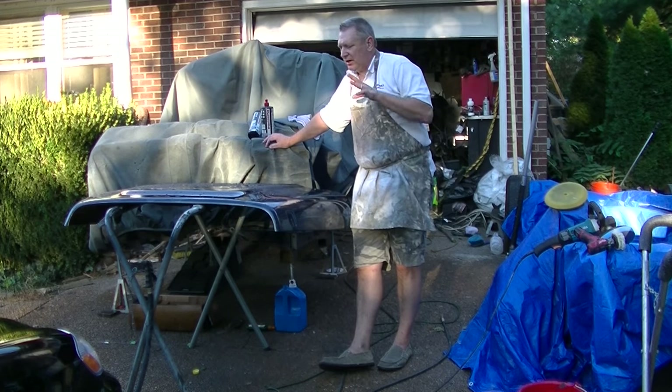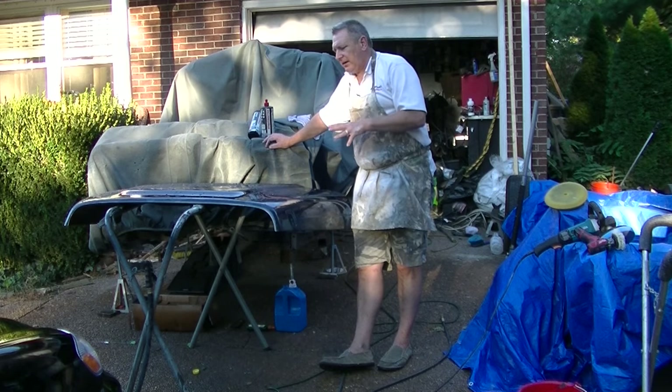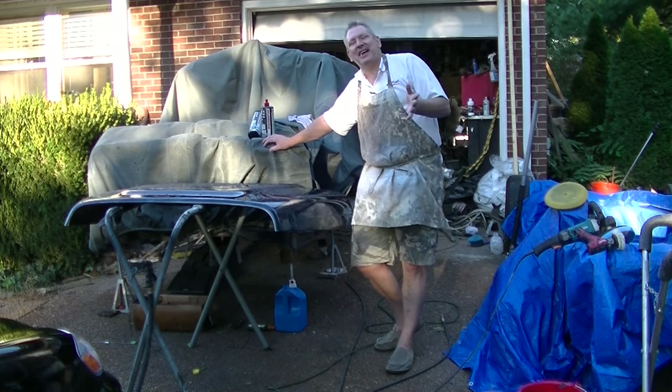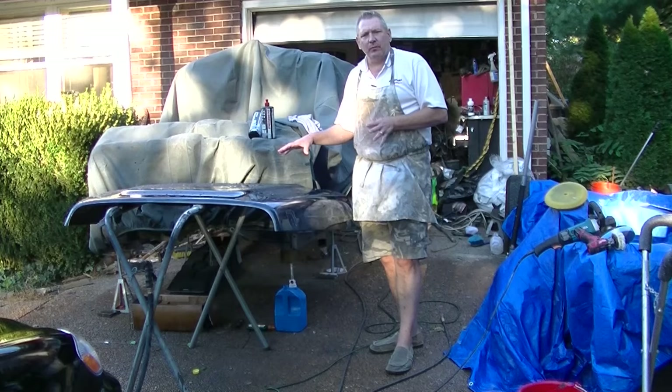So that's all there is to buffing. First you wet-sand it down and you buff it out, then you decide to repaint it, repaint it, wet-sand it out. Anyway, I hope you have a little bit better concept and idea of the things you need to do your own buffing.